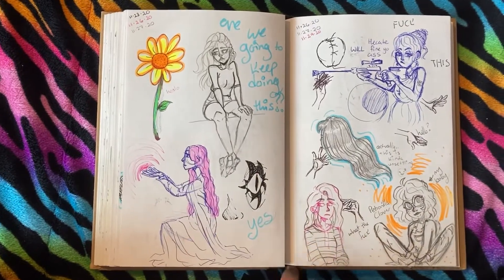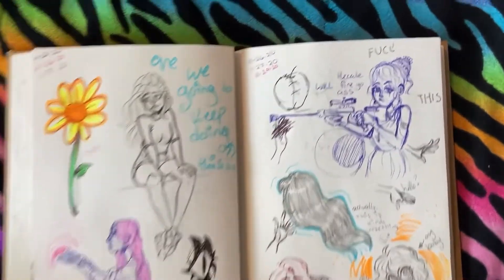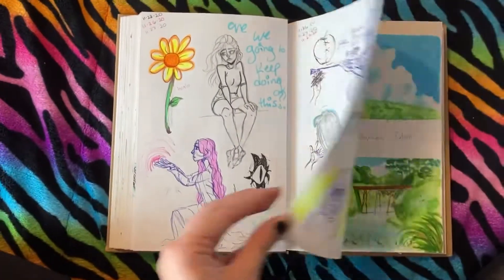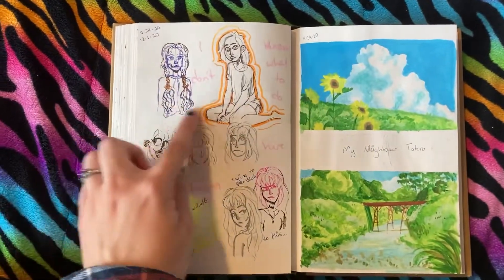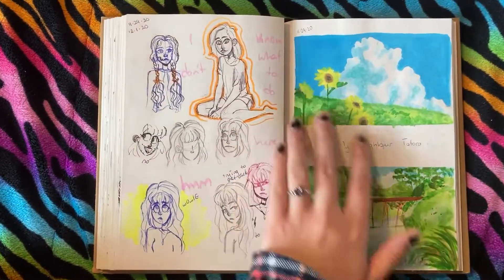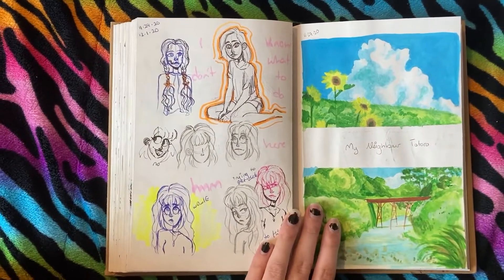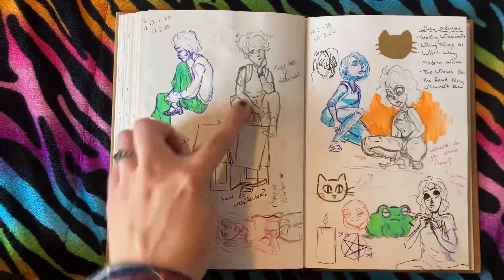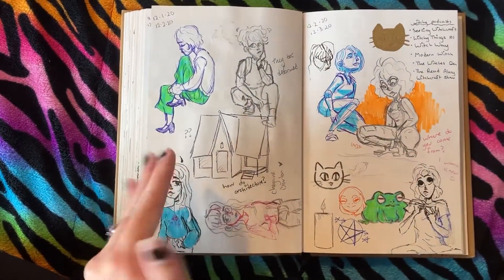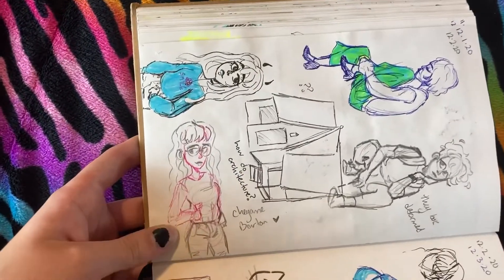Photo studies, then I drew myself in this hoodie that I have. The character — Hecate with the sniper, I don't know. More photo studies and then some Studio Ghibli background painting studies that I did. They look pretty accurate to what they were. I don't know why I drew myself so much. More photo studies to study the house.